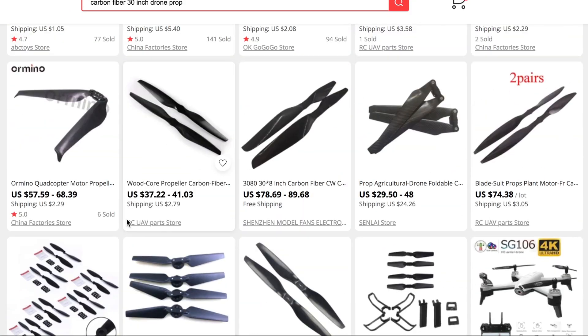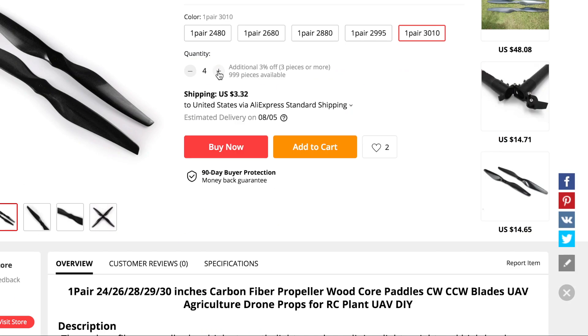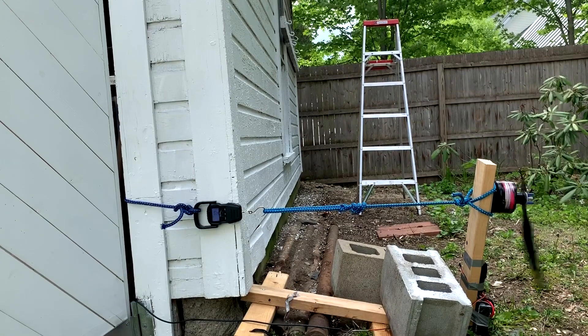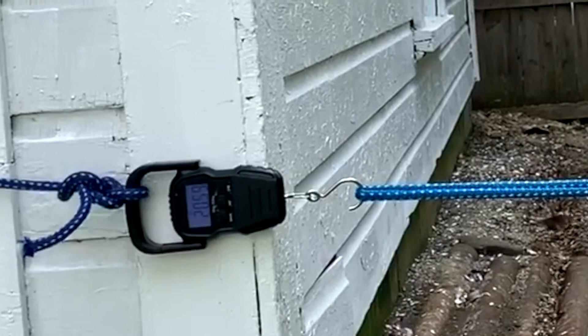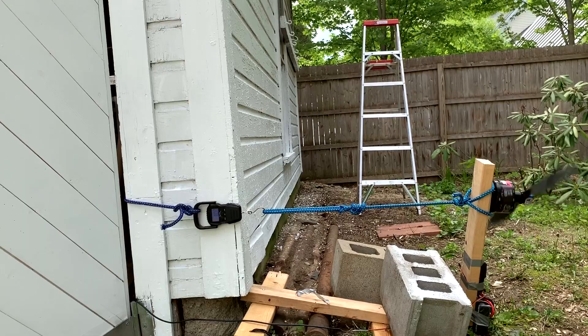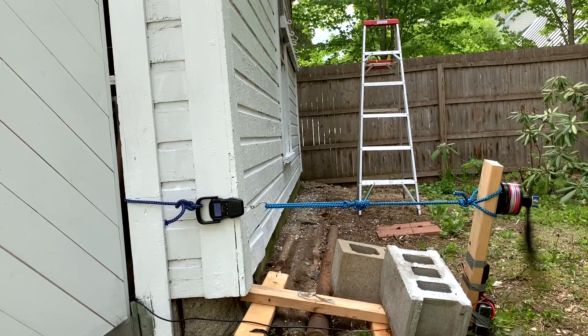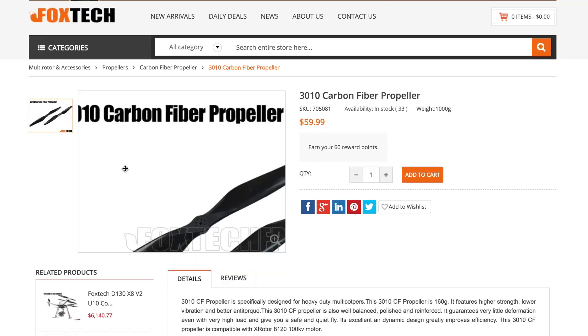So I found something I thought was similar and ordered eight more. But as it turns out, these new props — which aren't cheap by the way — they're too thin. Around 20 pounds of thrust they started flapping around and vibrating like the reeds of an instrument, making a horrible noise. Not good at all. Good thing I bought eight of these.